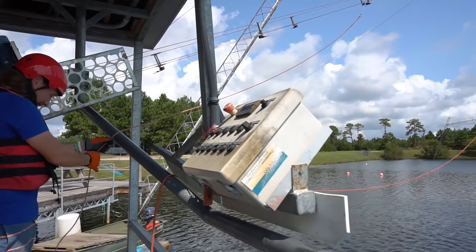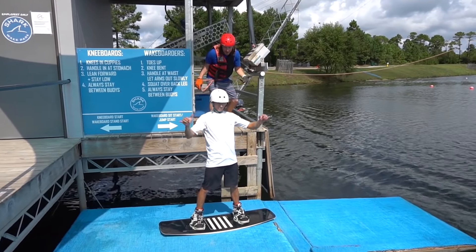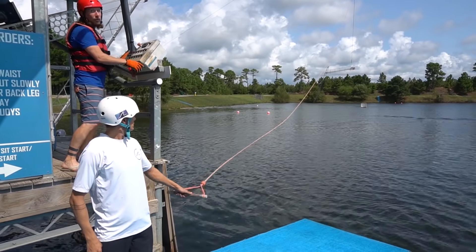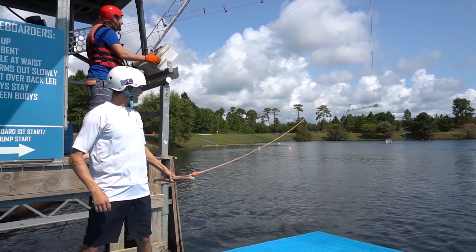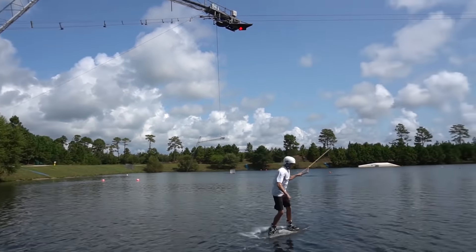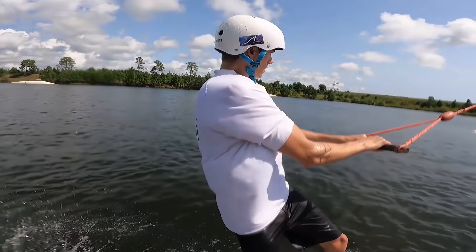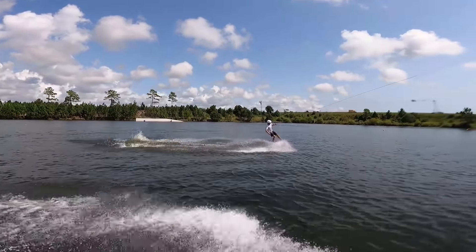We've got a couple of riders so let's get this going. Here we go - there it goes, it's on its way up! Rider number two - what's your name? Josh! Let's see what you got, buddy. Are you ready? Let's go! We've got to wait for it to come around, but it's on its way. There we go - that's awesome! That was an amazing jump!